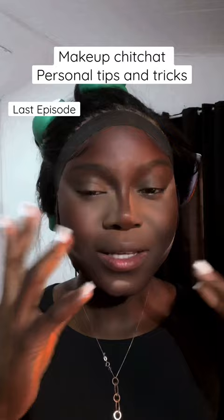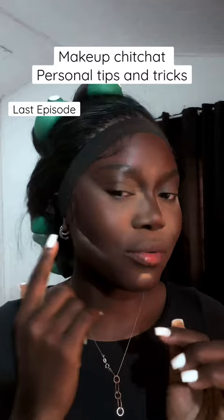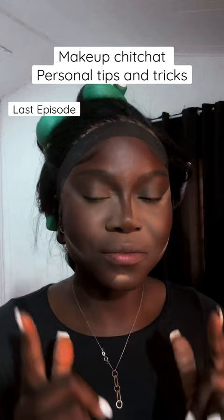I start applying that powder all over my face, then I go ahead to bake again, but very lightly. I do this just to bring back structure into my face.